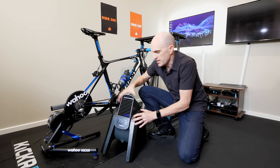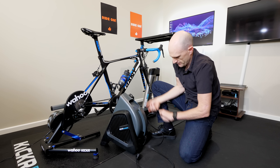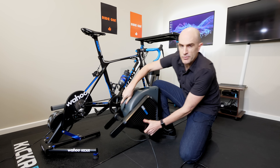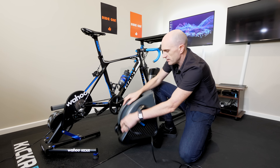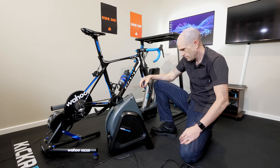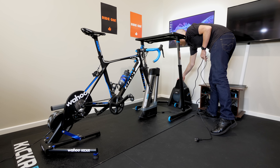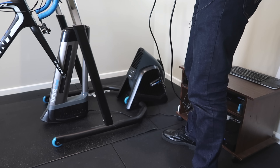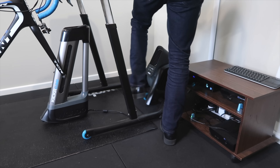Air intake is from the sides and obviously out from the front. The feet do come out if you want it freestanding on a desk, or you can hook it up to your KICKR desk. We hook it over the front of the desk — it tracks along no problems at all — and then we plug it in.